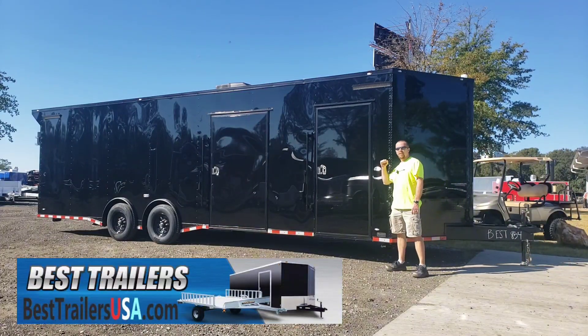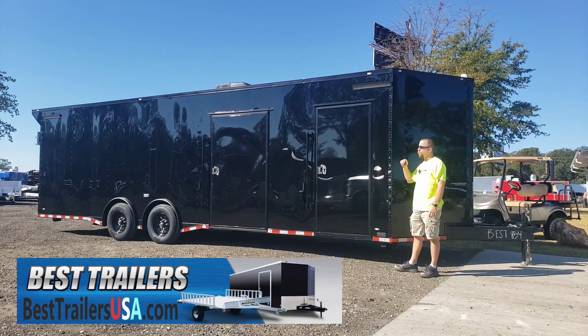Hi, this is Joey with Best Trailers here today. I'm going to show you this Elite Cargo trailer we just got in. This is a special order for our customer, but it's a 28 foot race ready trailer with a full bathroom package on the inside.